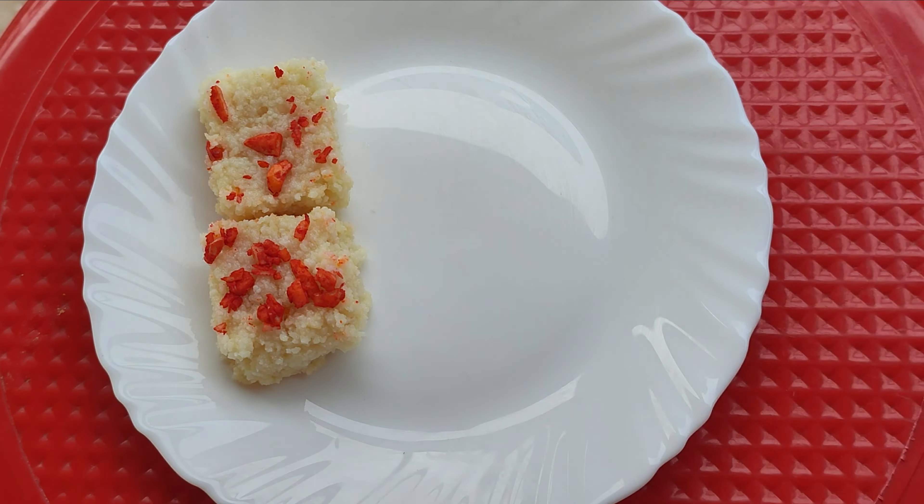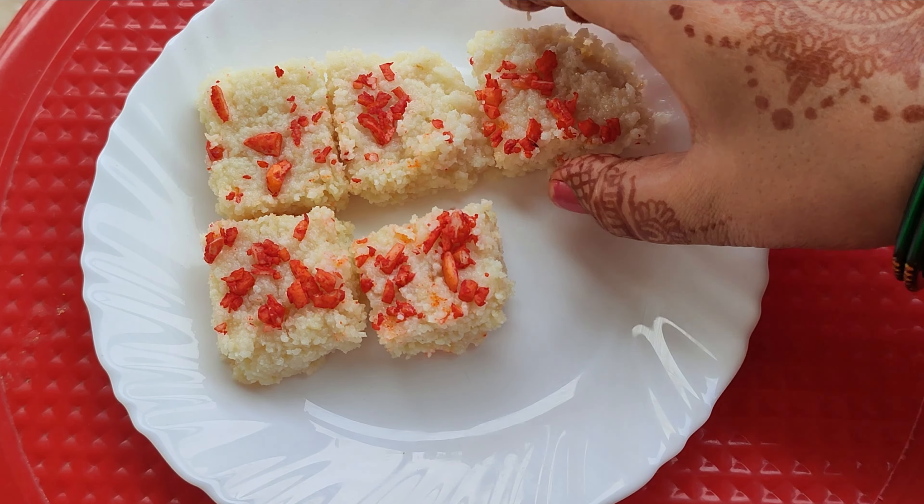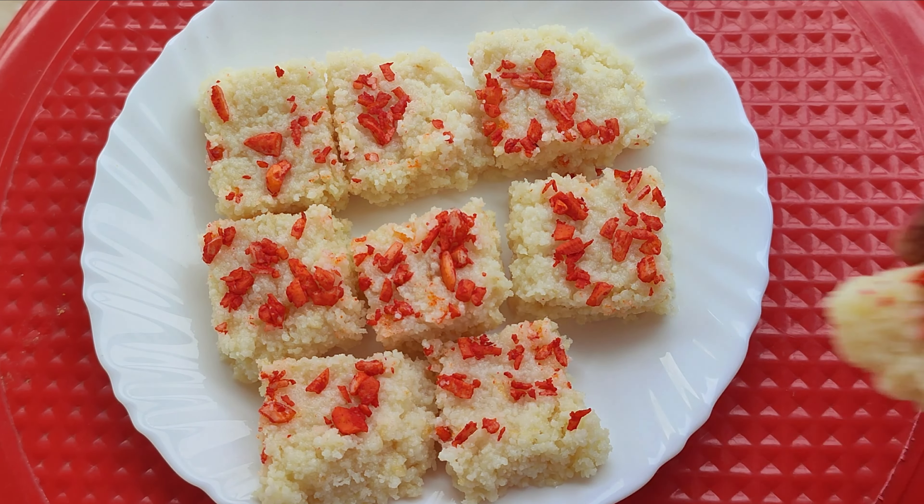Friends, I am going to make a calacan and this is a very easy recipe. Let's start the video.